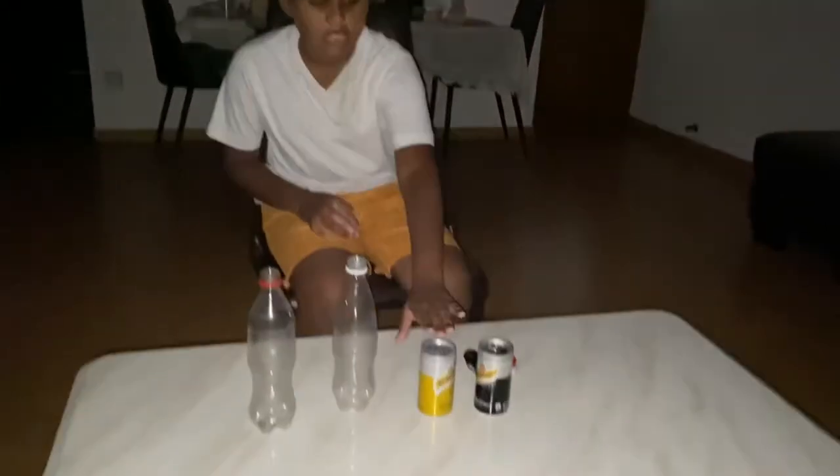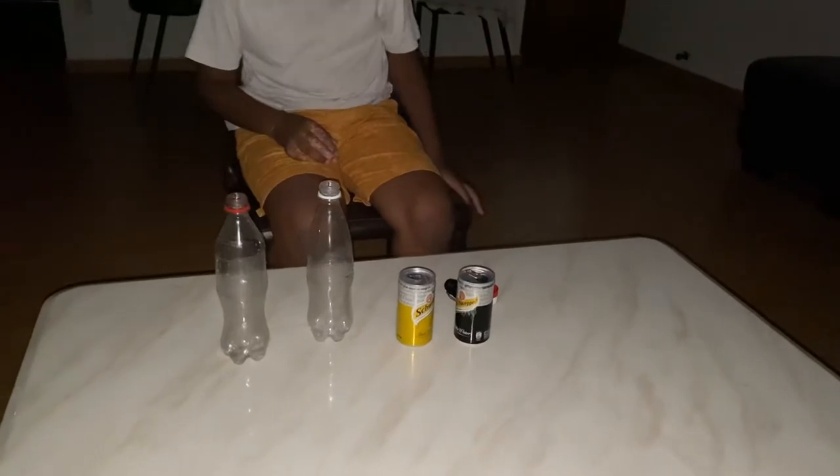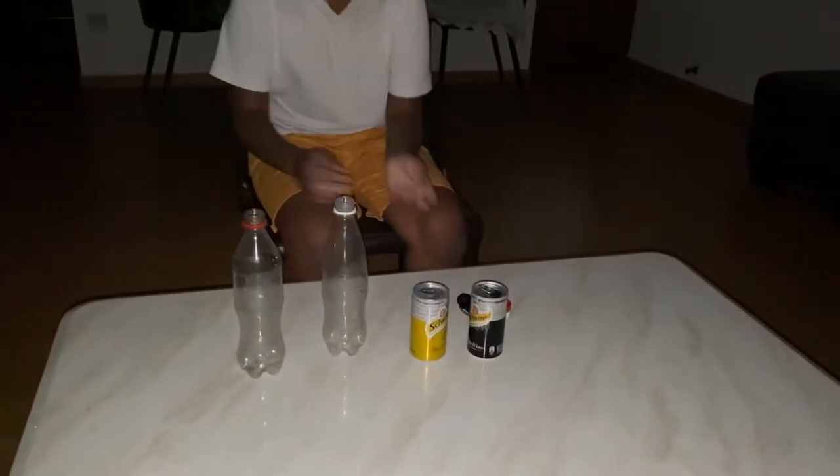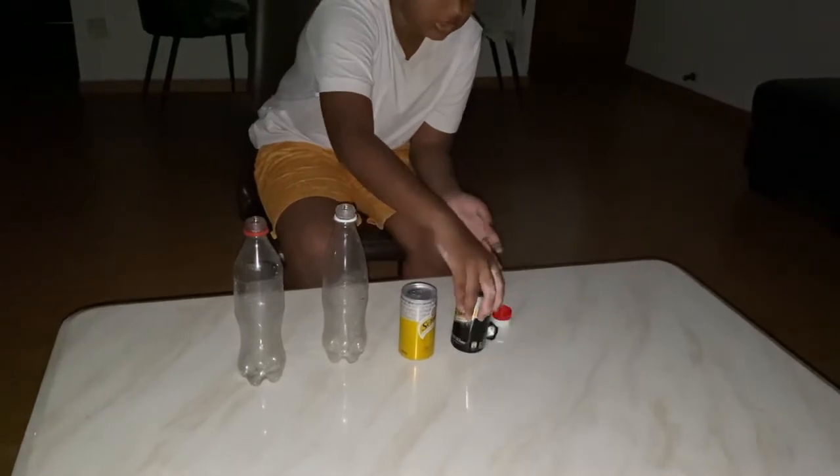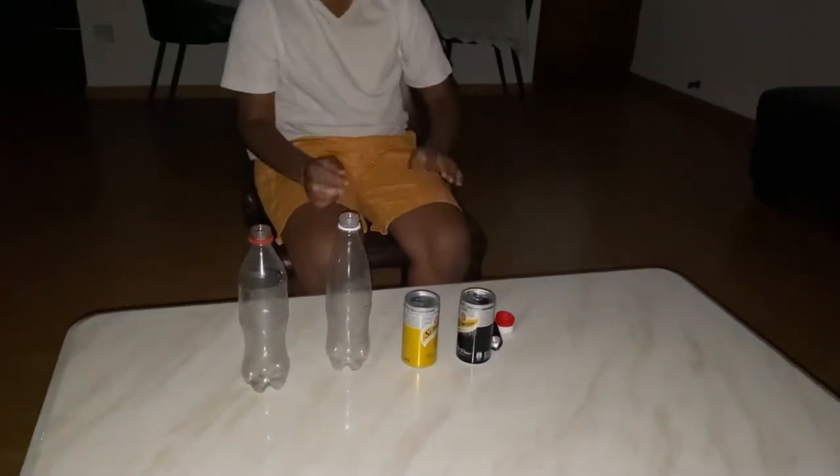Hello guys! Today I am going to show you a tonic water and soda water experiment. For this experiment you need tonic water, soda water, two bottles, and a UV light.